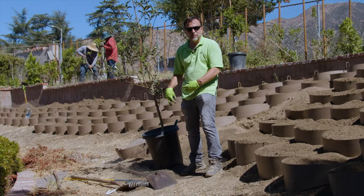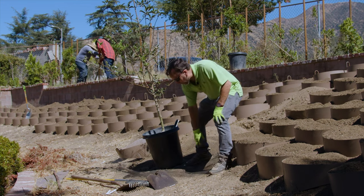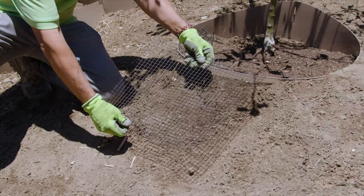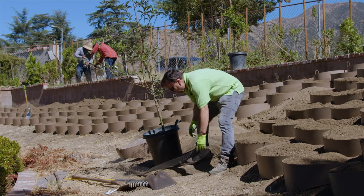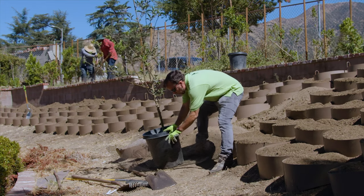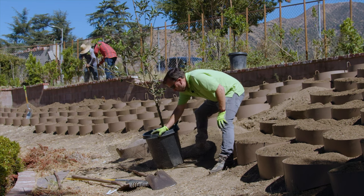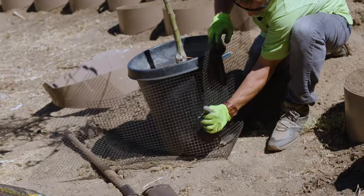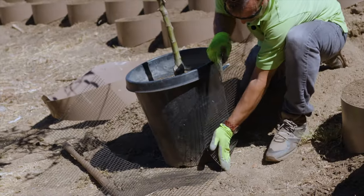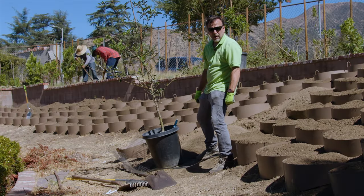We want to make sure that ground squirrels and gophers don't come and eat the plant away while we're trying to grow it. So what we've done is purchased a half-inch steel mesh and cut it in such a way that the square is large enough to cover the bottom of the plant and cover the sides. We cut out sections at each corner so we're able to fold it up and form a little cage that will protect this plant for years to come.